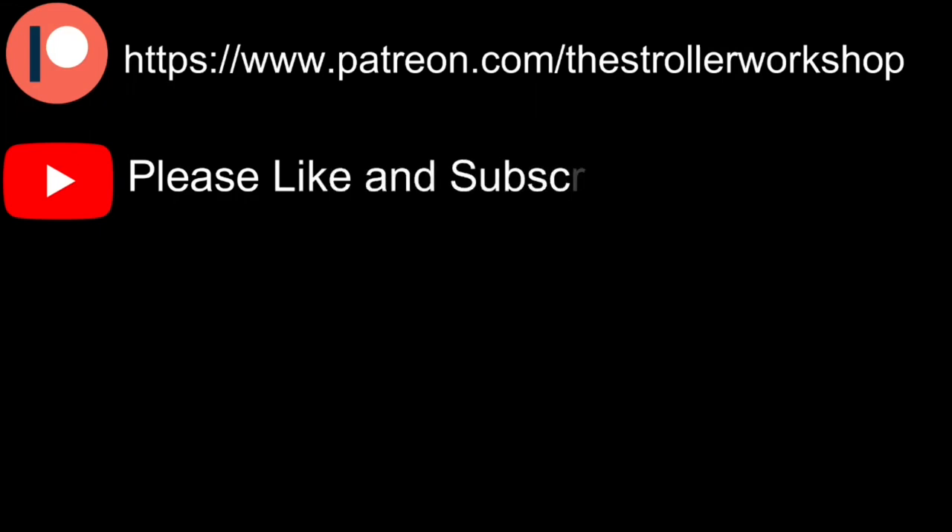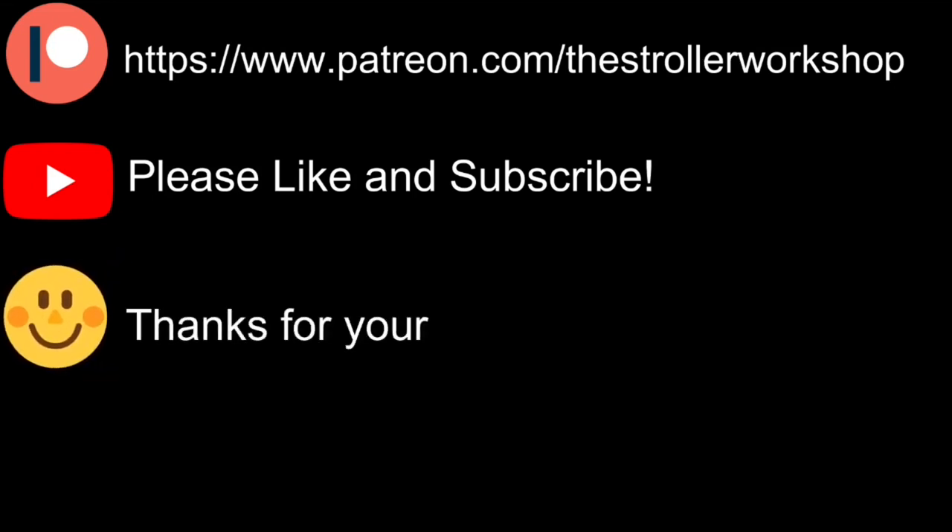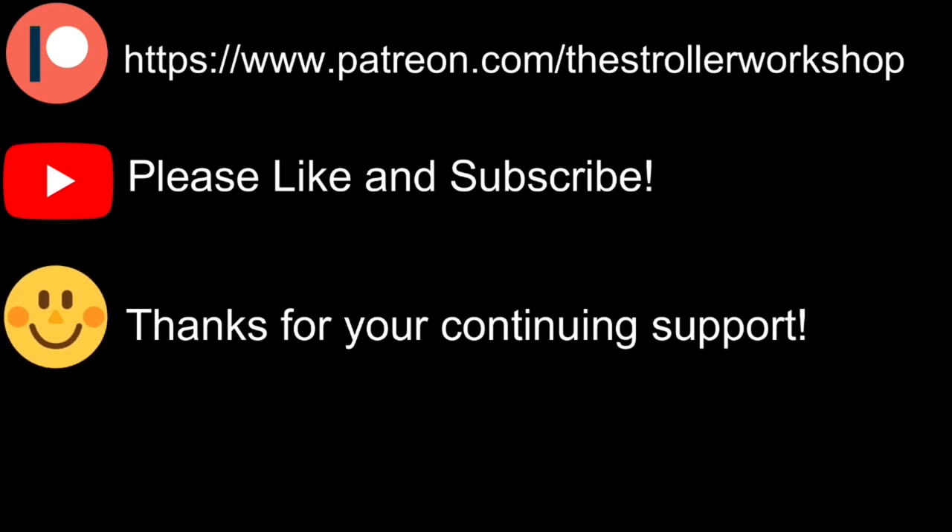Firstly, if you're using an Adblocker, we would really appreciate it if you could turn it off every once in a while. Ads fund all YouTube content and in times like these, all the channels you enjoy could really use the extra revenue. Secondly, we have a Patreon page and if you have the ability, signing up to donate even just a buck or two a month would really do a lot for us.